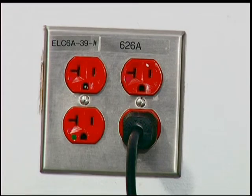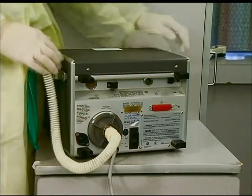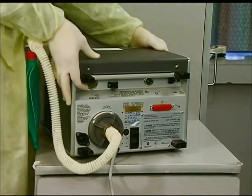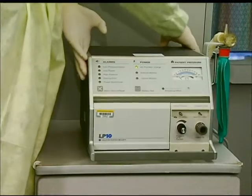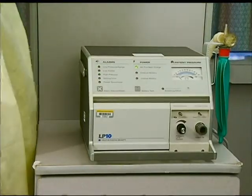The power switch adjacent to the power cord must be turned on. If the unit is to run on the internal battery, the switch must be turned off. The ventilator will continue to operate as long as the battery has sufficient power. The battery life will vary depending on usage.